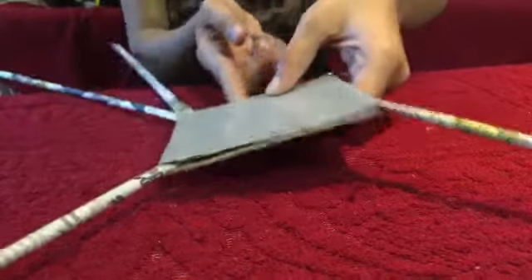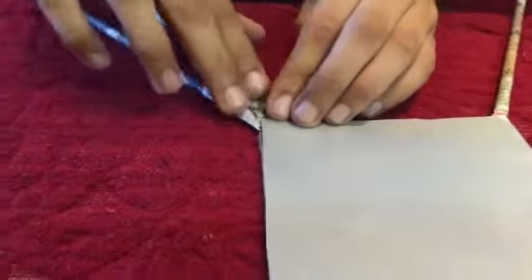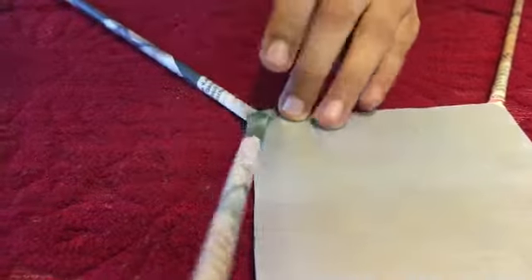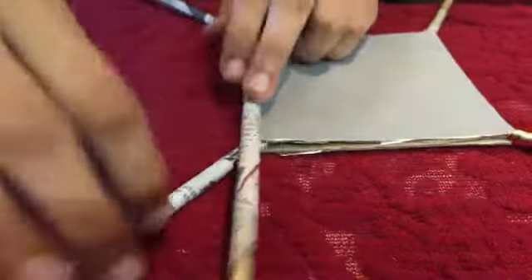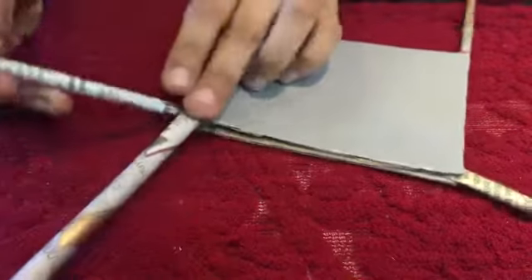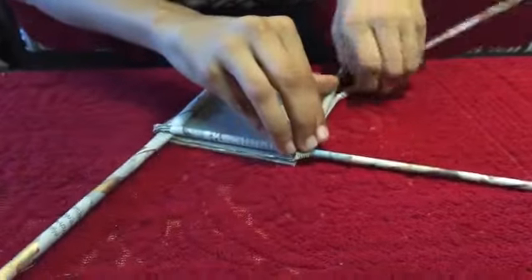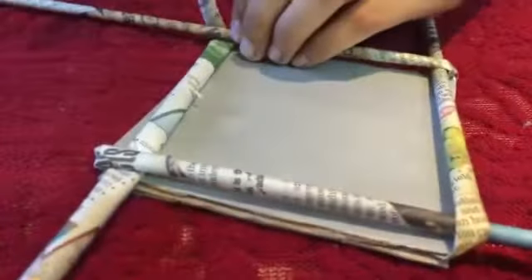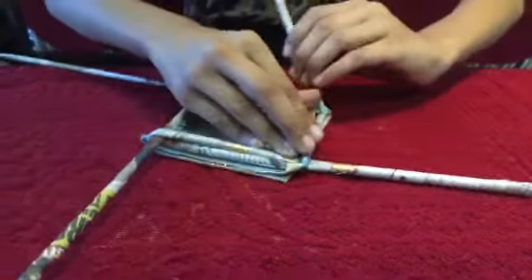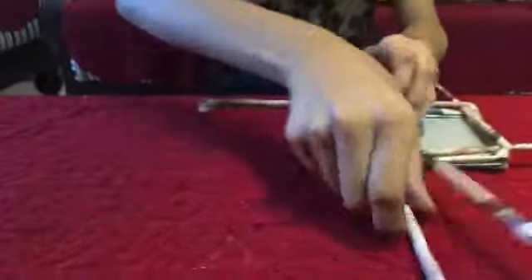Now let's go to the weaving part. Take the side where there were two rows, take one of them and put it like so on the other side. With the other side, put it on this, then take this one and go ahead. Then the other one, and like that — continuing these steps again and again.